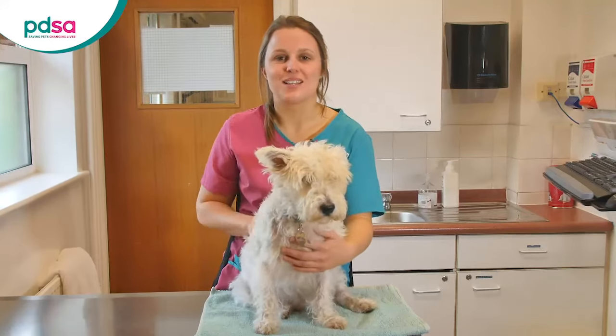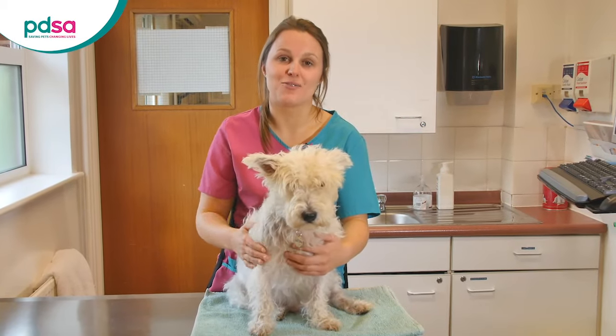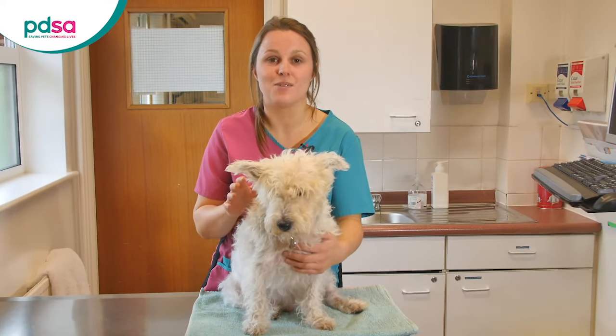Always contact your vet if you're struggling to inject your dog. They'll be happy to help you until you're confident doing it yourself at home. It's normal to feel worried about injecting to start off with, and I hope this video has helped.